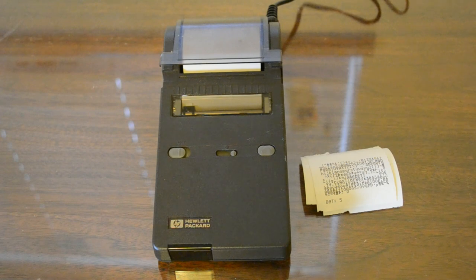Hi YouTube! Today I'll be reviewing the Hewlett Packard 82-240A thermal printer. I recently got this for $25 on eBay to use with my HP DOS palmtops and my future WP34S. I've already posted a video earlier showing how you can print with the HP 95LX and appropriate software.